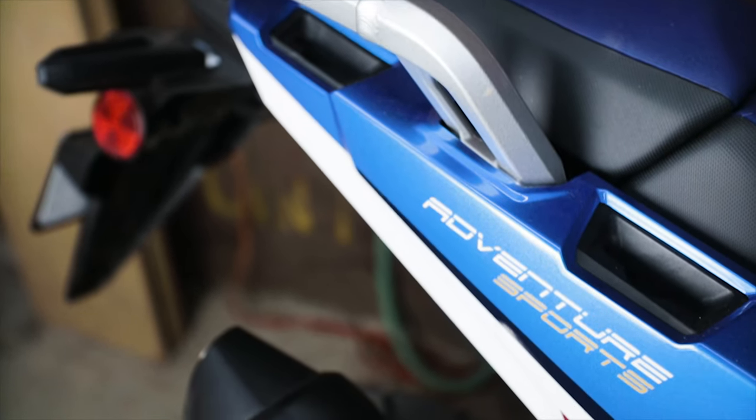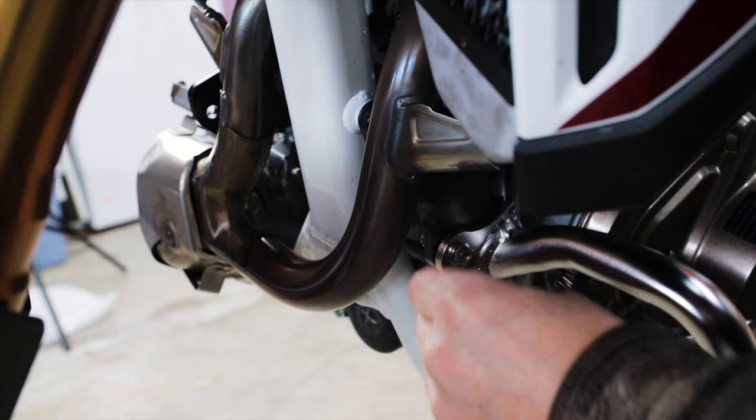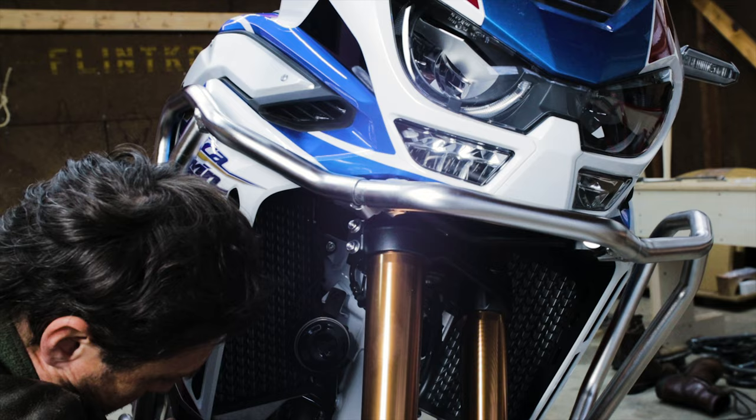Hey, welcome. You've made it. This is the second episode of the three-part series on the Honda Africa Twin engine guard and upper crash bar installations.